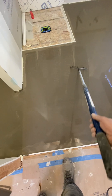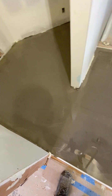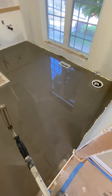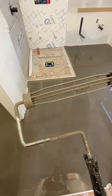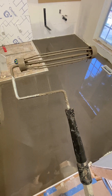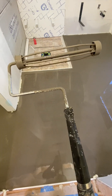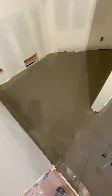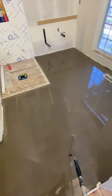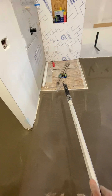Seven bags. Hit all my points. Get a spike roller — works just as good, easier to clean, easier to drag around in your tool bucket, and it has multiple uses. So let that dry for a few hours, go do a second coat of waterproofing downstairs, then come do that pan.